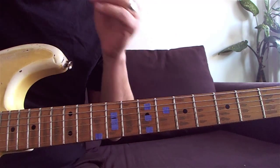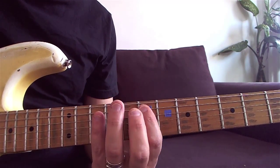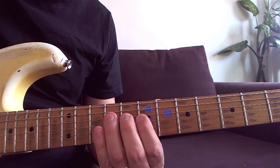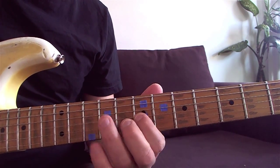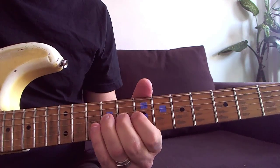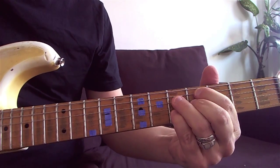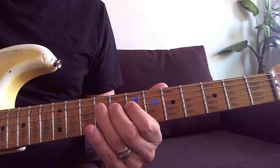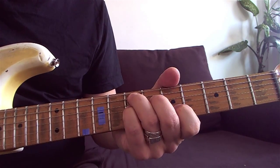That's one trick. The other trick we have is to mix with position 5 of the minor pentatonic scale in E. It's going to sound a little more bluesy. I go to the E.